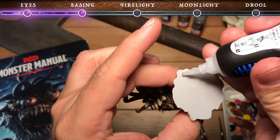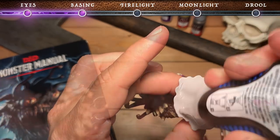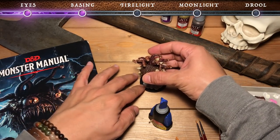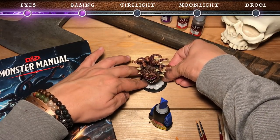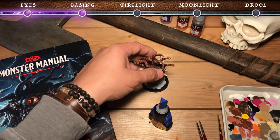Now to start basing the miniature we're gonna add some crazy glue to the bottom of the miniature along its grey base. Then we're gonna take the black round base that is provided and press it firmly onto that, letting it adhere a little bit. And then we're gonna take some clamps and clamp the base of the beholder to the black base.